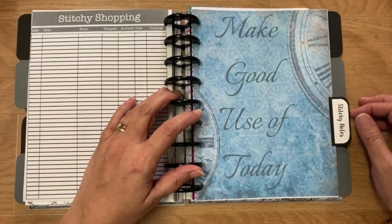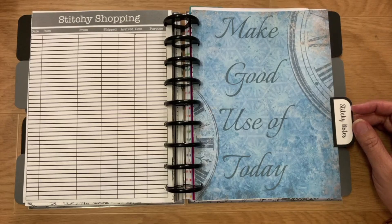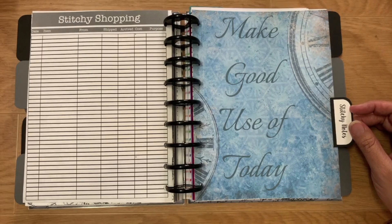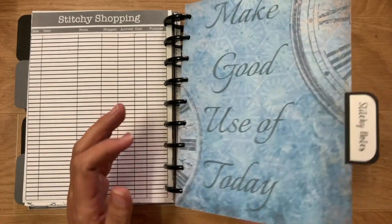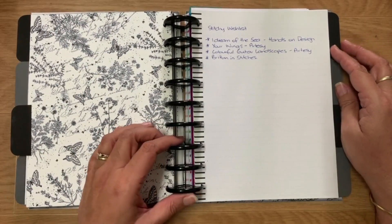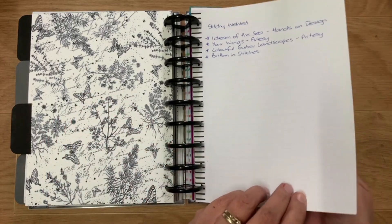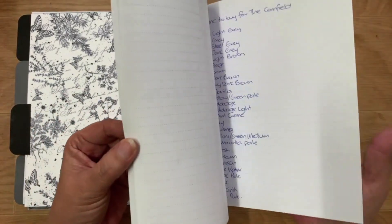Then we have Stitchy Notes — anything stitchy related that I need to remember. I've got a wish list, other bits and pieces, and if we do swaps I keep addresses in here. That's my little wish list — I haven't got very much at the moment but I'm sure there will be more. That's on Happy Planner note paper.